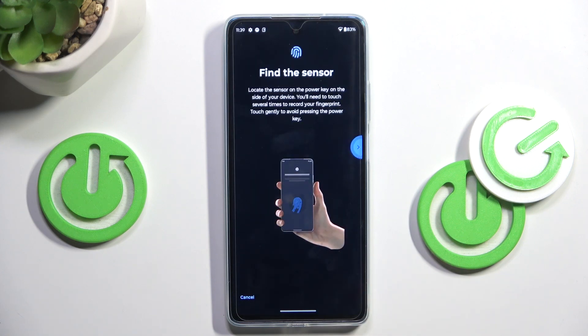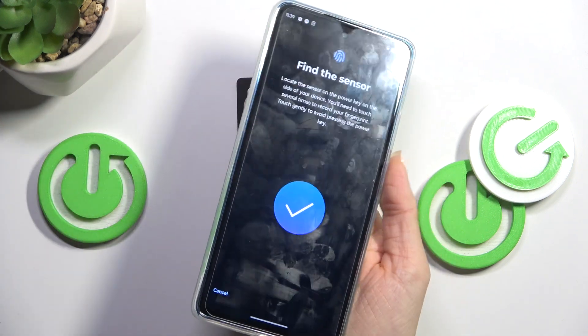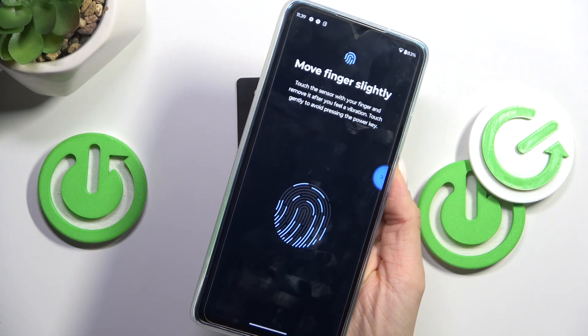As you can see, the sensor is located on the power button. Just grab your phone as you usually do, so it's comfortable, and keep tapping until the fingerprint is fully added. You will be able to observe the progress on your screen.